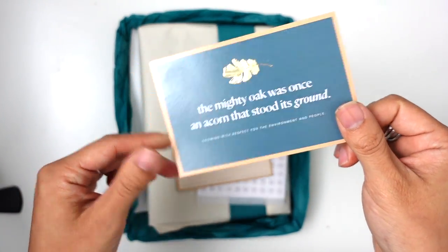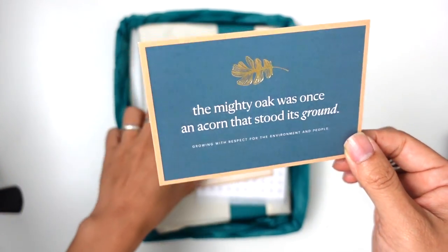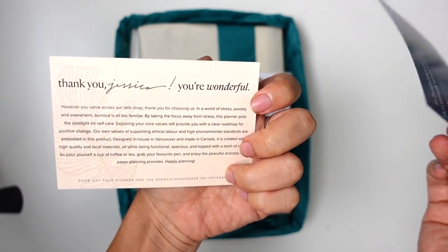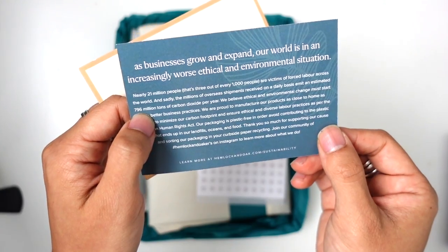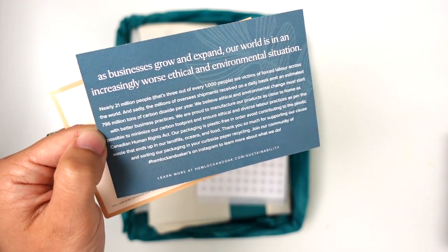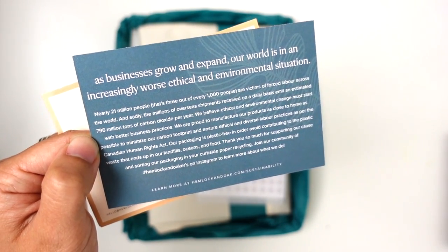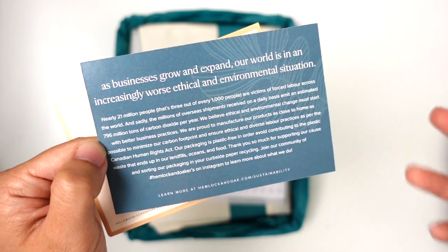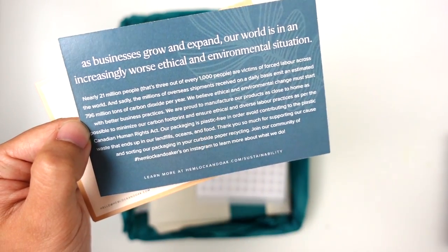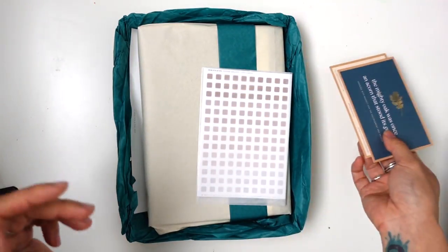Looking at their colors — teal — I'm already into it and loving some of these cute cards that come with this package. Small business. One of the things I really enjoyed about this company is that they were trying to make an intentional choice around labor practices and manufacturing so that it was more ethical and environmental. They say it's plastic free to avoid contributing to plastic waste, and little things like that definitely appeal to me.